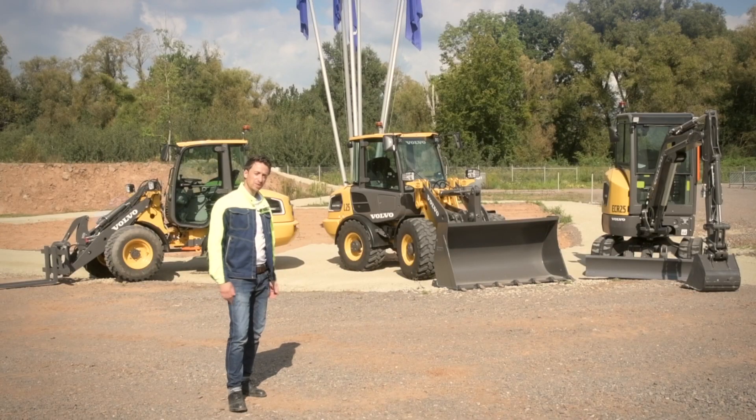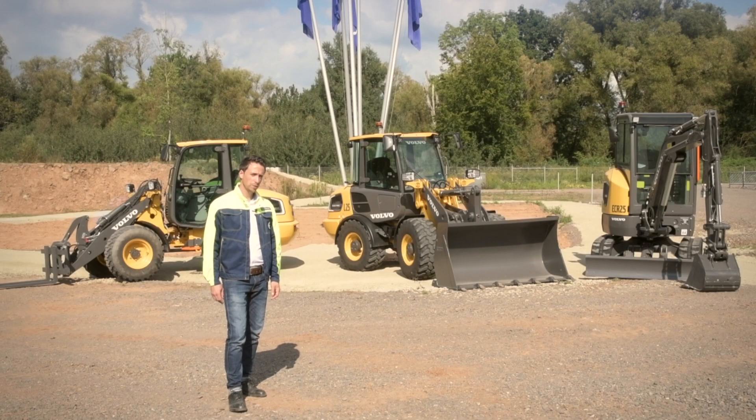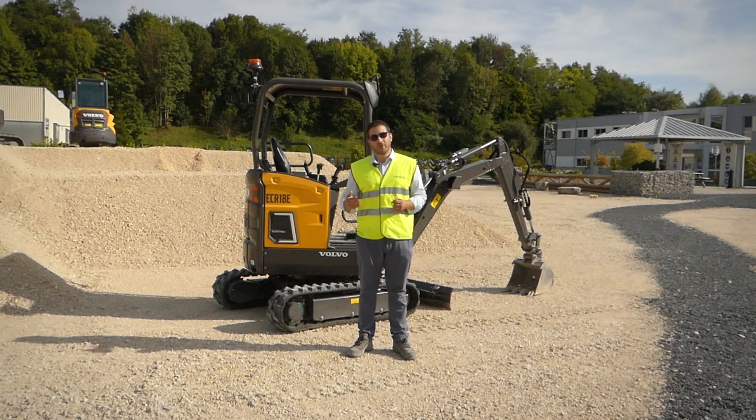Behind me, you see our L25 electric, which we launched one year ago, being the first manufacturer bringing a fully serial electrified five-ton wheel loader into the market. After a full year pioneering in this new technology, we're now ready to take things to the next step.